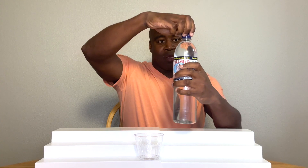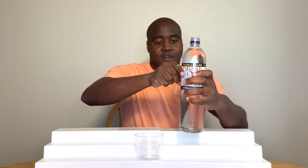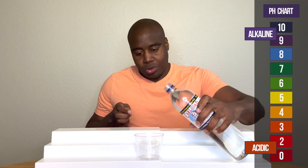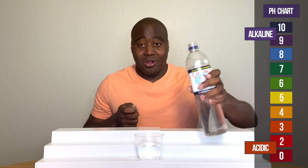So let's go ahead and pour it up. Y'all already know how this goes. If we see a red or orange or yellow, that means it's acidic. If we see a blue or purple or dark purple, that means it's alkaline.